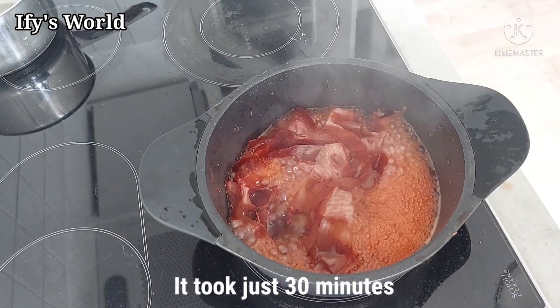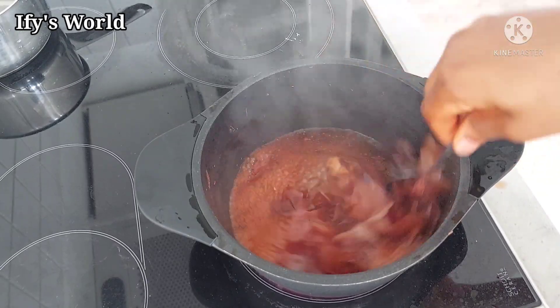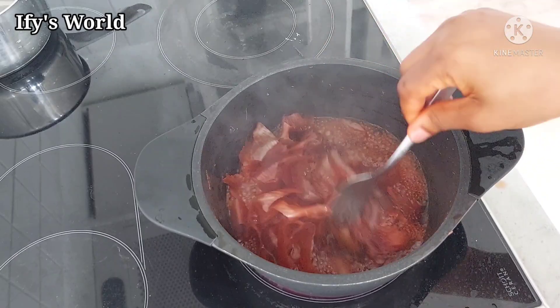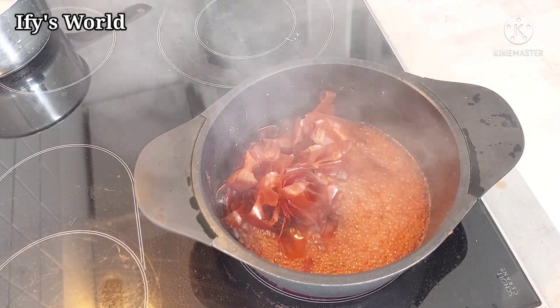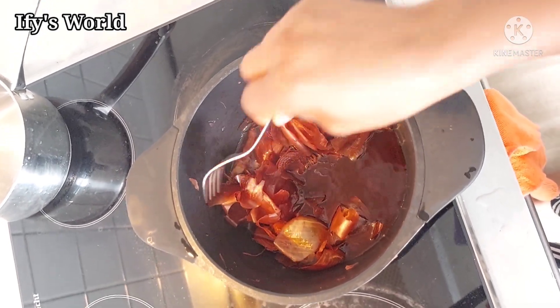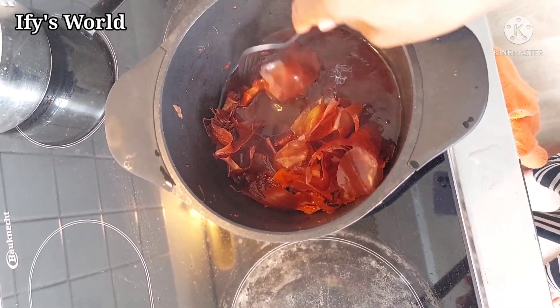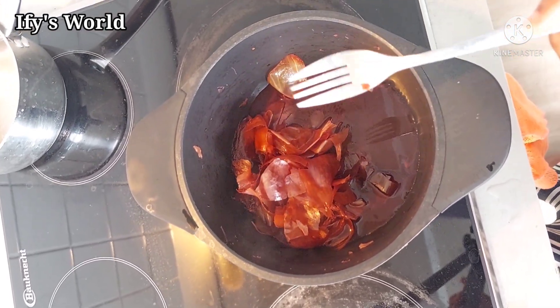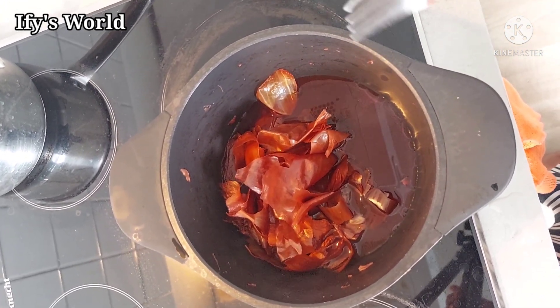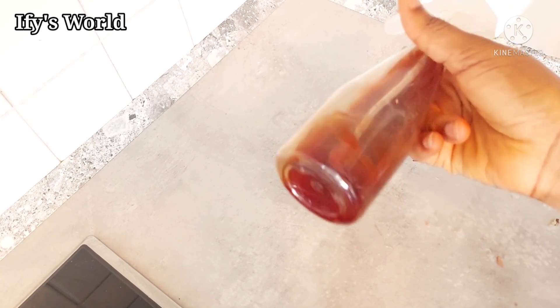This is 30 minutes later. Can you see the water that came out of it and the color of the water? I'm going to put off the heat now. I am going to allow it to get cold, but first I'm going to sieve it and remove the onion peels. A few minutes later — here is the finished product. I allowed it to get cold and transferred it into my spray bottle.